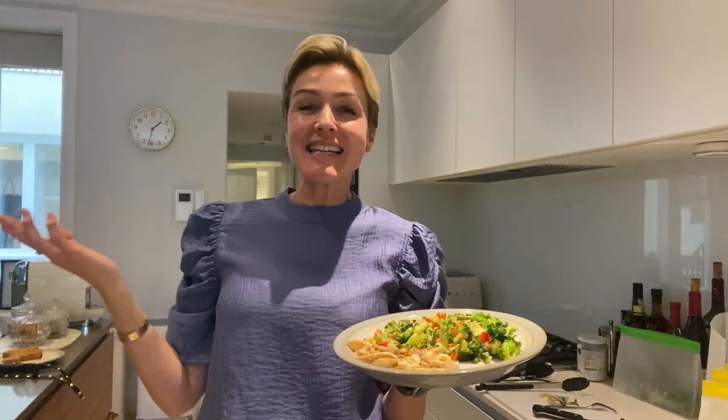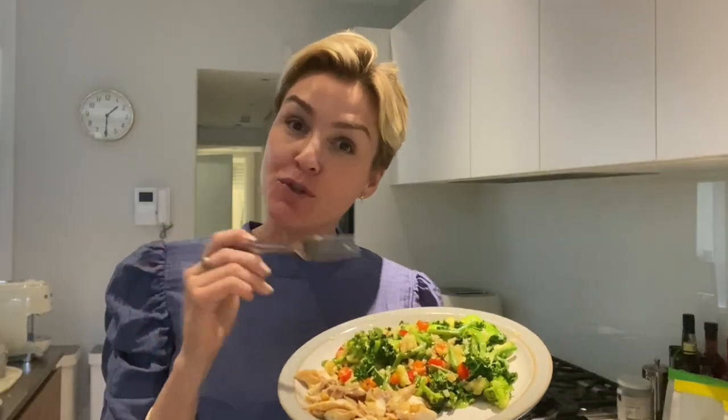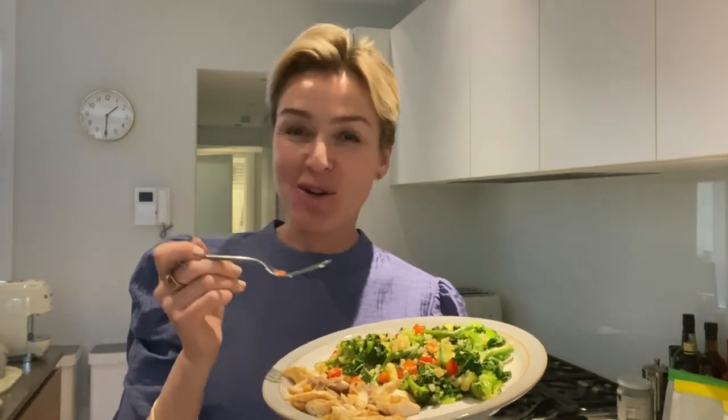That's it — just one easy paleo lunch recipe. Of course, it's not a Memo TV video unless I try what I've cooked. The fish with the ginger, the coconut aminos, the lemon, and then just my mixed vegetable stir fry. You want to make sure that you don't overcook the vegetables so they've still got that crunch. You can also add the coconut aminos to the vegetables, but I also love it just with the coconut oil.